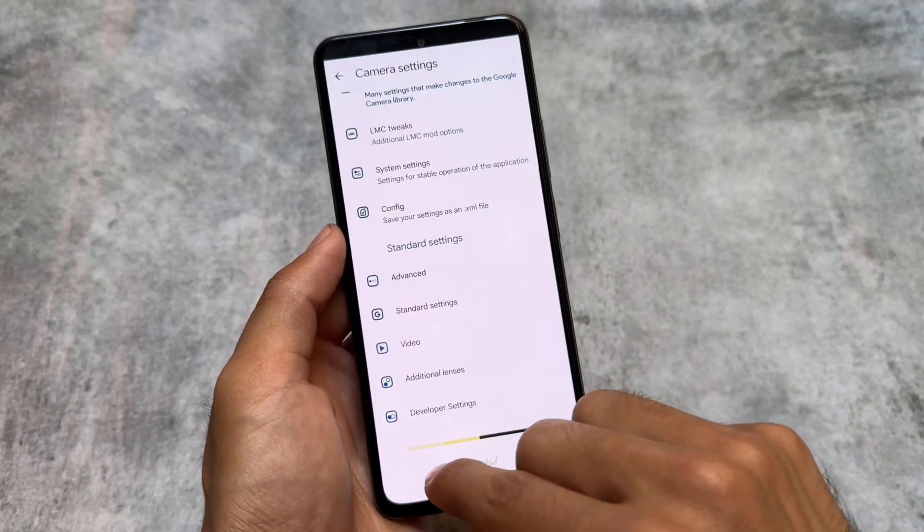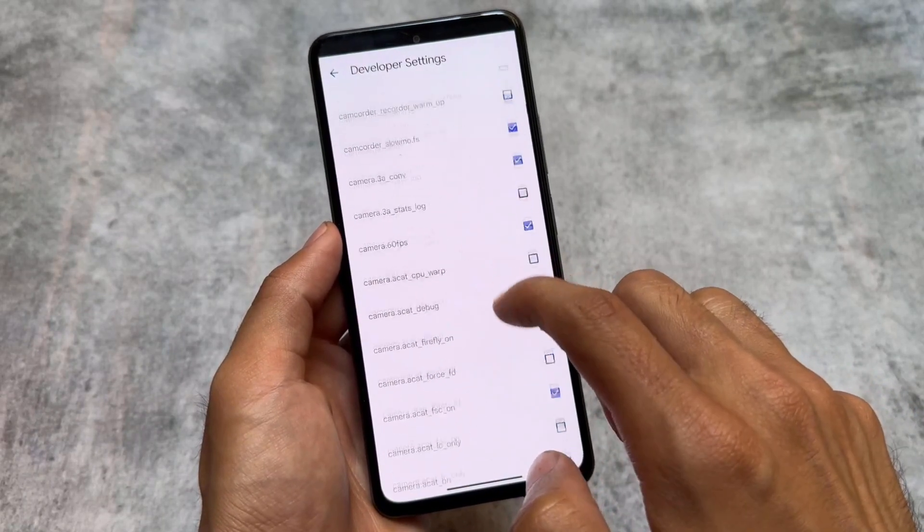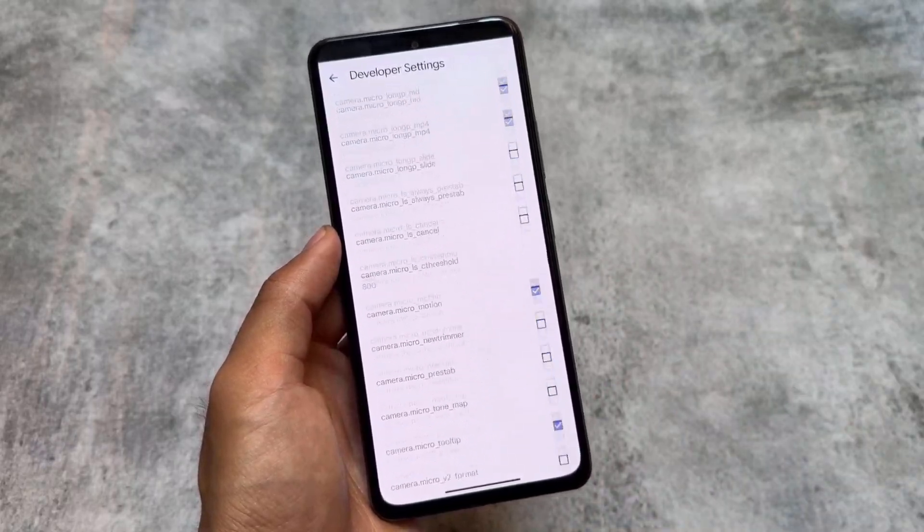All the other GCam features are also present here — very simple but quite useful. If you want to know more about this GCam, you can download and install it; the link is already available in the description. Make sure to check it out — thanks for watching, see you in the next one.